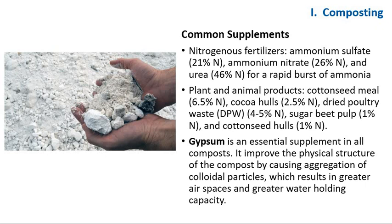Gypsum is an essential supplement in all composts. It is used to improve the physical structure of the compost by causing aggregation of colloidal particles, resulting in greater airspace and greater water-holding capacity. Gypsum also supplies calcium for mushroom metabolism and counteracts harmful high concentrations of potassium and magnesium, preventing a greasy condition in the compost.